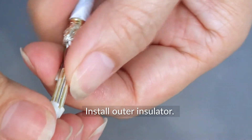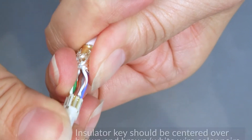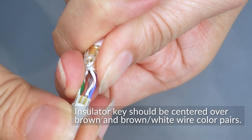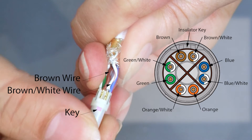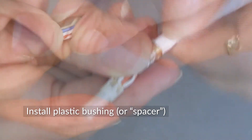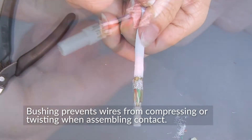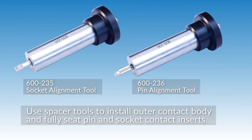Now install the outer insulator. The insulator key needs to be centered over the brown and brown-white wire color pair. Install the plastic bushing or spacer — this piece prevents the wires from compressing or twisting when you assemble the contact. Now we'll use Glenair's spacer tools to install the outer contact body and fully seat the pin and socket contact inserts.